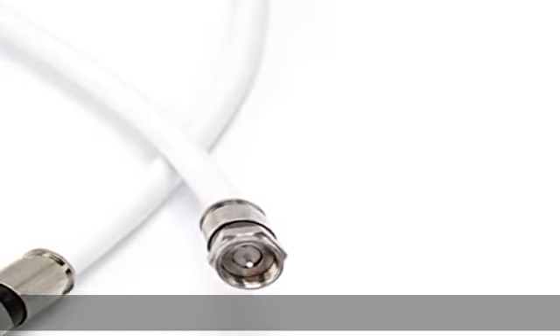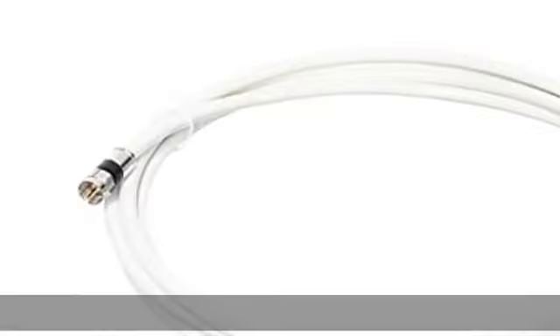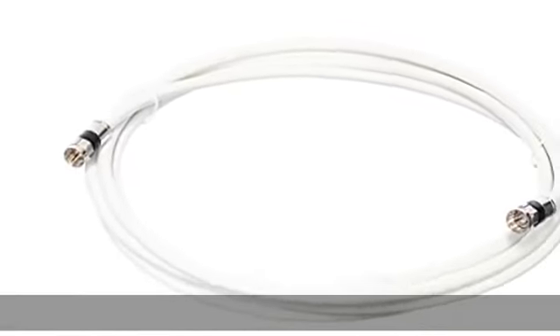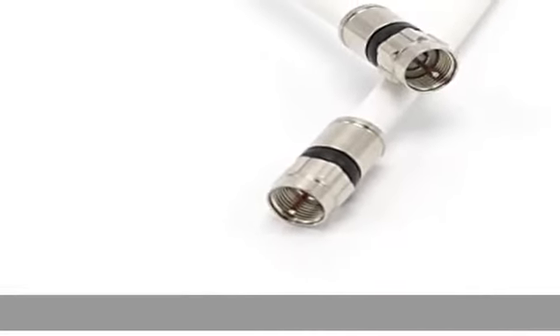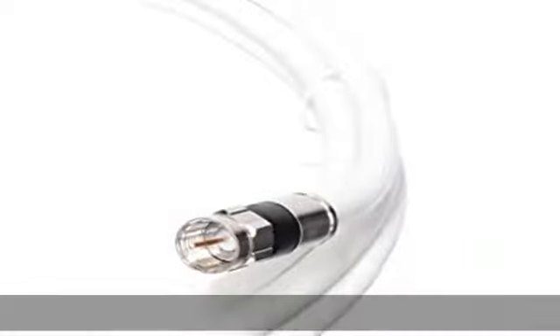About this item: includes 1-1 coaxial cable with F-pin connectors and US manufacturer's warranty for quality assurance. Tested and approved for use with cable modems, televisions, satellite receivers, off-air antennas, including HD antennas.